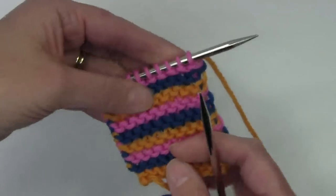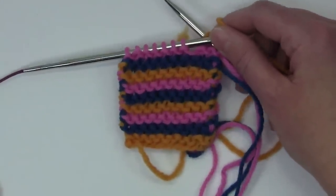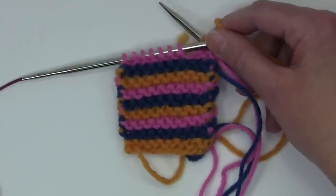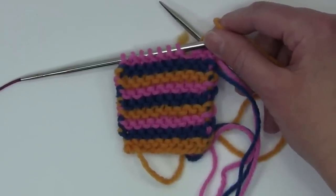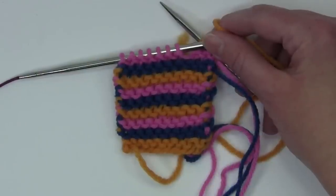That's how you knit with three colors. I hope you enjoyed this tutorial and will check out my other tutorials. If you have any questions about this or any of my other tutorials, you can contact me at bloomingknitter@gmail.com or on Ravelry as bloomingknitter. Thanks so much for watching!